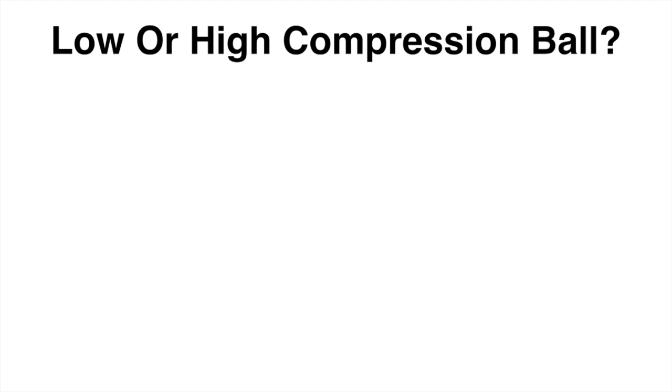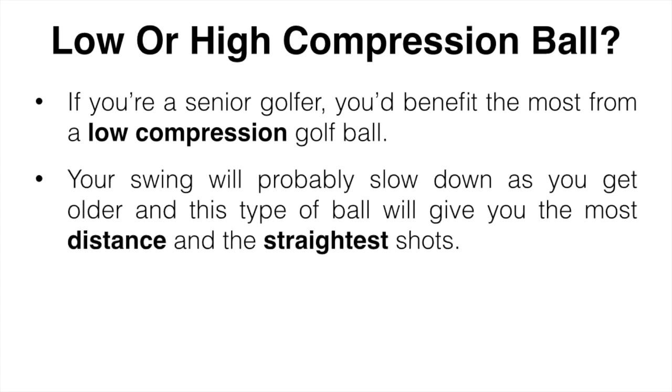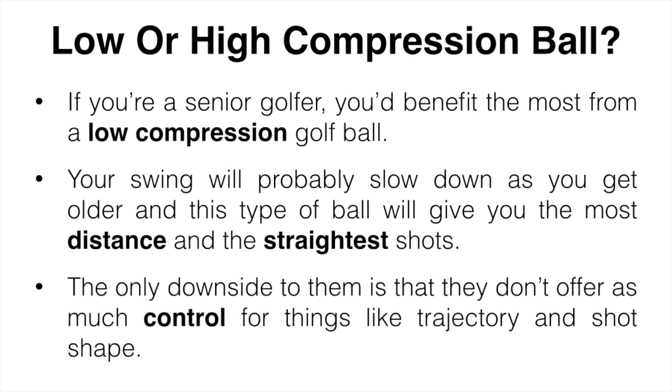What compression golf ball should seniors use? If you are a senior golfer, you're going to benefit most from a low compression golf ball. Your swing speed is probably going to slow down as you get older and this type of ball is going to give you the most distance and the straightest shots. You might not have the most control, but you'll spend more time in the fairway and ultimately get lower scores. Lower compression balls take less force to compress and that means less force needed to generate distance. As for higher compression balls, I'd only suggest them if you hit the ball fairly straight and have a swing speed of at least 95 miles per hour or higher — if you don't, stick with the low.